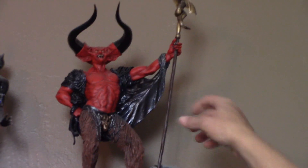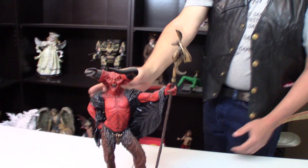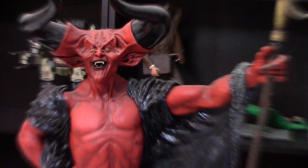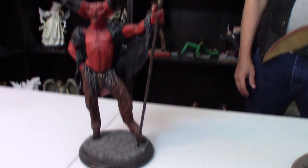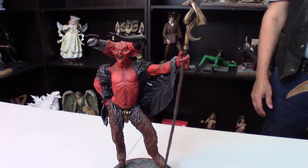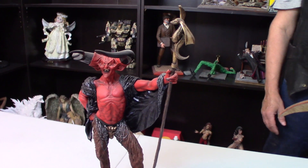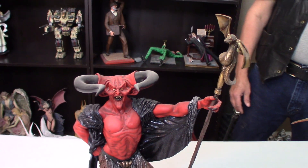I forget his name. I don't remember what movie he was from. It's Tim Curry from Legend. The character was named Darkness. That's an awesome job. That's mostly airbrushed because I did this one before I learned how to use pastels, even before I even knew about them. I love how you got that dust effect on the horn. Is that done with chalk? Or is that just living in Las Vegas, Nevada? That's living in Las Vegas.